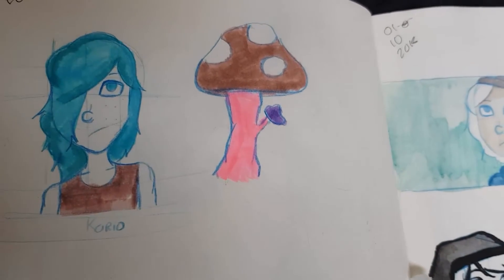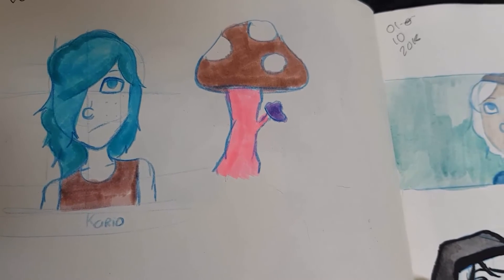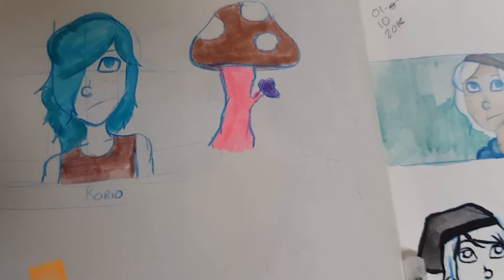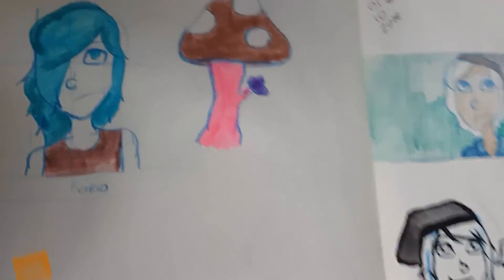So, yeah — decent markers. Probably wouldn't recommend unless you like cheap markers. I'll find the lid later. Yeah, probably wouldn't really recommend. They're decent enough, but just not my favourite. Thank you for watching.